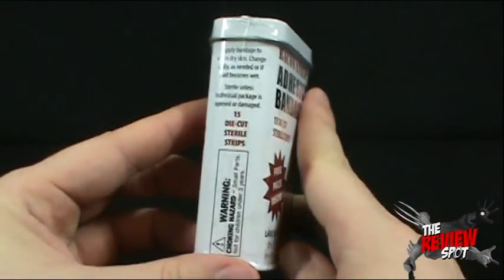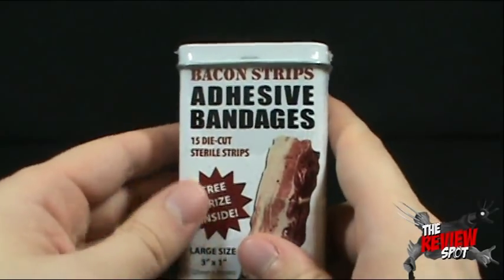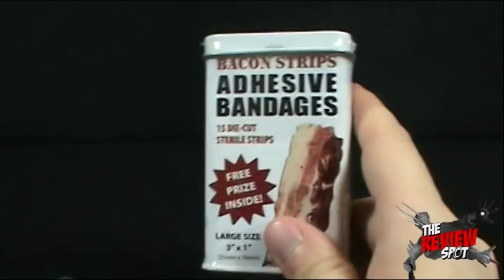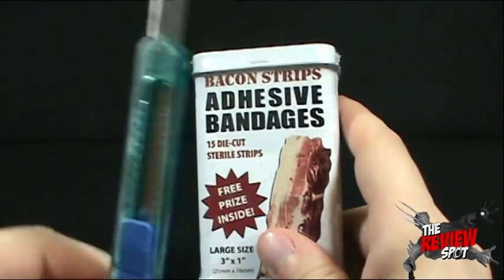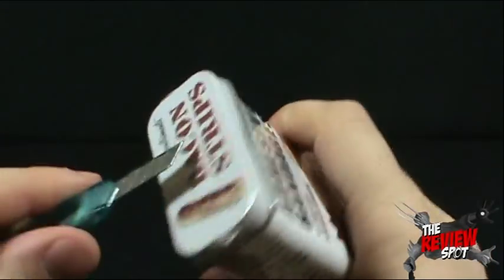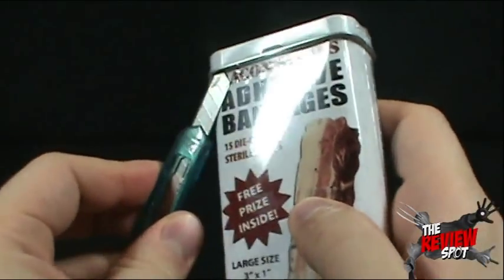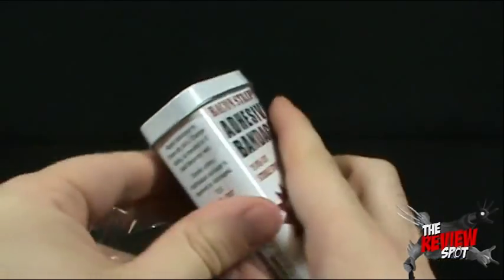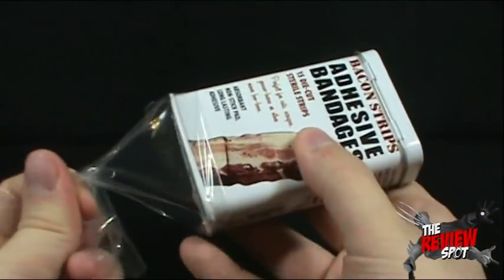Apparently it tells you how to apply a band-aid — very crucial. I'm going to get this opened up with Hank. The irony of using Hank to open up a container of band-aids — quite ironic, if you ask me. If I wasn't too careful with this guy, I certainly would be in luck because I would be reviewing these guys.